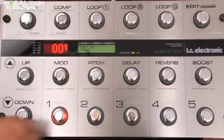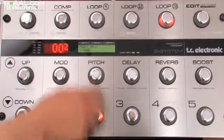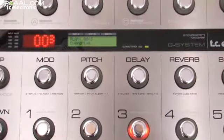What I've done here is I've made three presets. I've called them Clean, Crunch, and Overdrive. And now I want the channels on the amplifier to follow these presets.